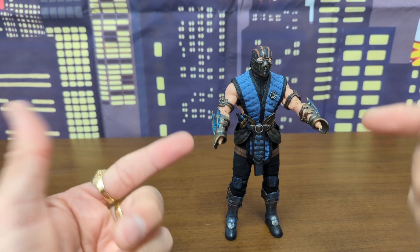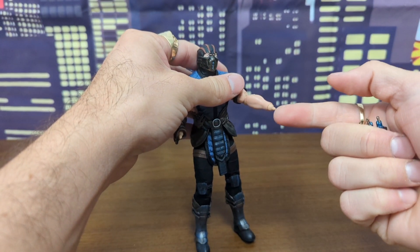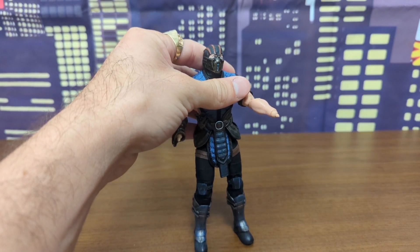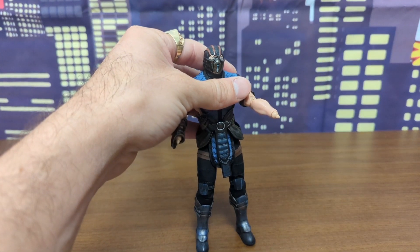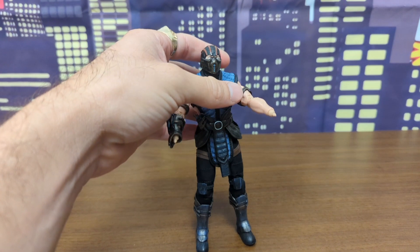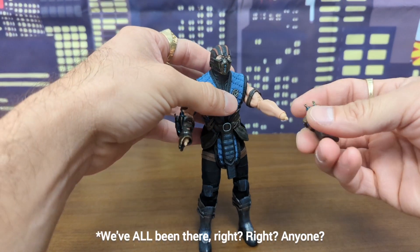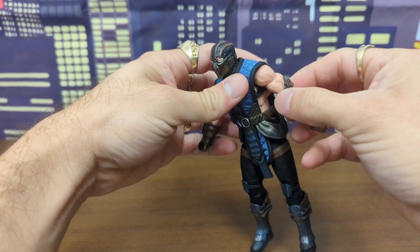Unfortunately the hands don't pin onto these pegs. It's not because of the gauntlets, because the gauntlets can come off. I tried to put the hands on the pegs without the gauntlets and I think the hole may just be too deep for the peg — it can't stick in properly. That's what the issue is here.